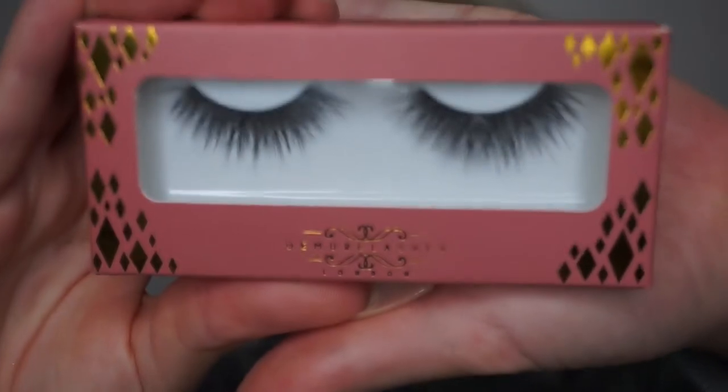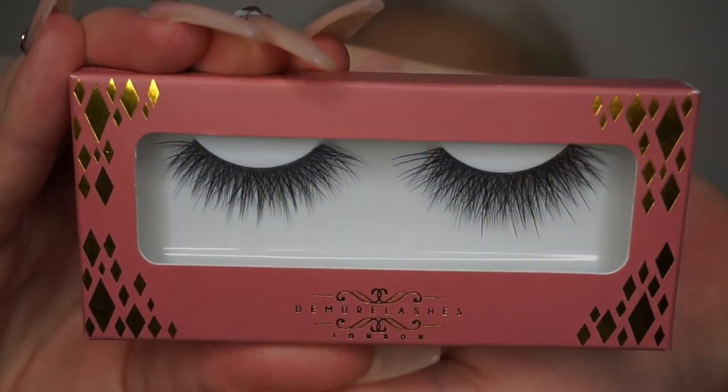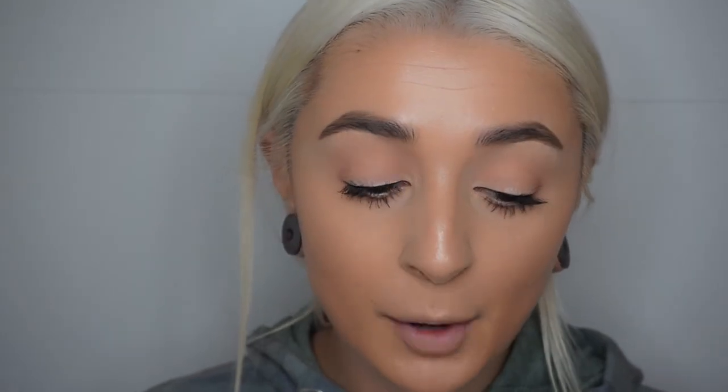The lashes I'm going to wear today are by Demure Lashes and they are the Moonshot style. They look really nice — a little bit more natural than what I usually wear, but still fluffy. They're not super natural, but for me they're quite natural. I've worn these before so I don't need to cut them. The glue has dried a little bit so I'm just going to pop these on.